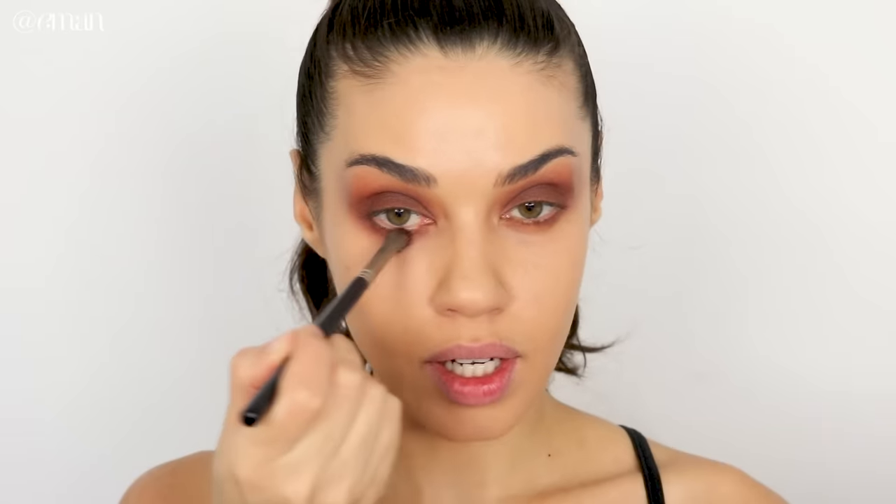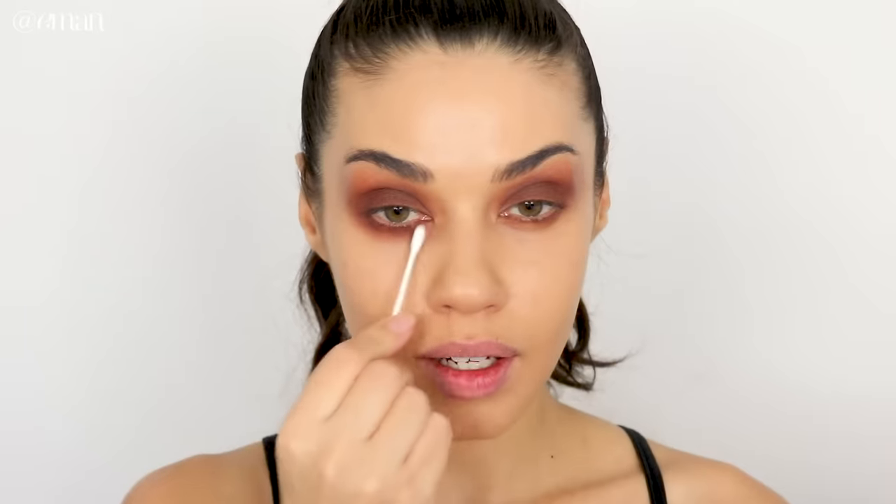You can easily clean up any stray shadow with a Q-tip. One little trick: if you hold the brush more horizontally, you're not going to get as much shadow going everywhere — it's going to be a lot more targeted along the lower lash line. If you feel like you have raccoon eyes, just use a Q-tip to sweep it away, or take your beauty blender and it'll clean up in seconds.